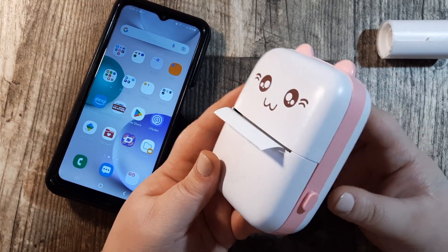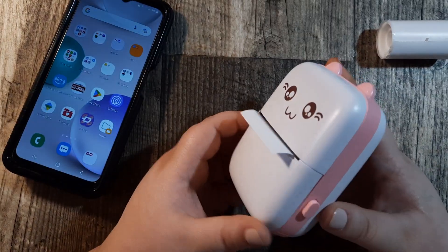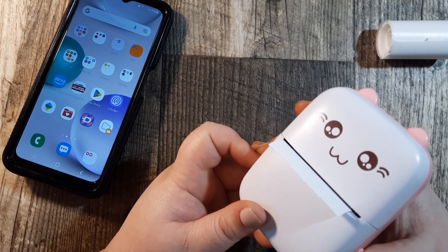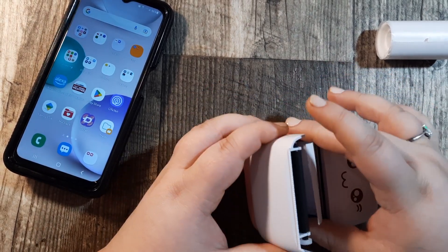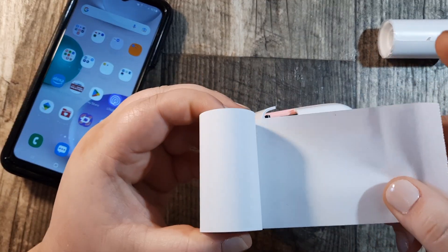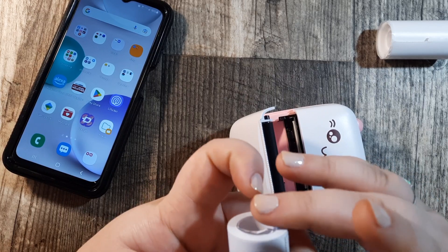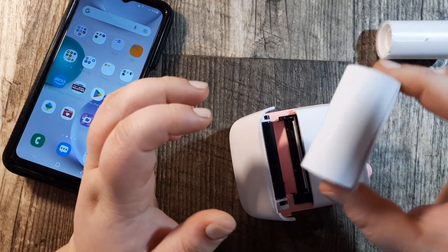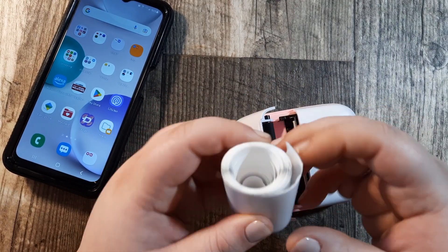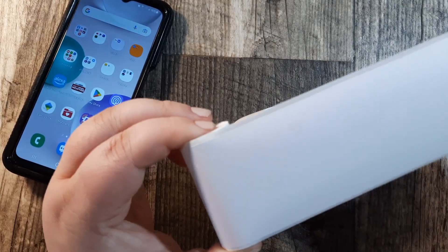Let's talk about changing the paper first. It's very simple — you have this button on the bottom right-hand corner, you just push that button in and it pops open. All you have to do is take the paper out. It came pre-loaded with a roll of regular thermal paper, but I'm going to swap it out and put in my thermal sticker paper.